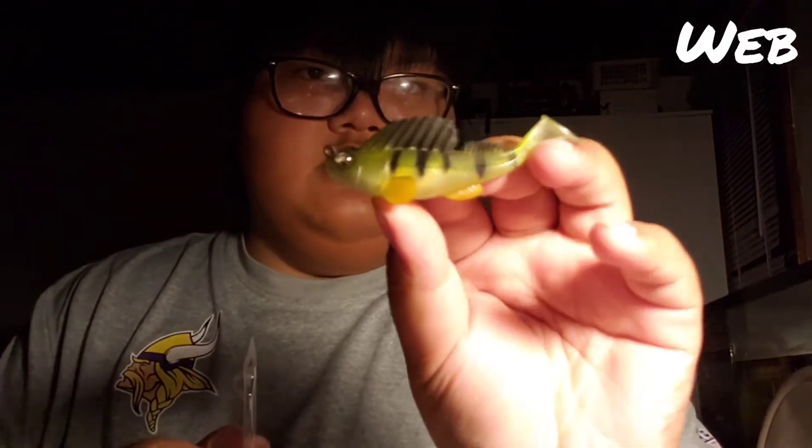And then this one is in a perch color. Going to speed this up because I really want to get into this box. I got some custom dark sleepers, and then these ones are not finished yet, but I just want to show you guys what I have also been doing.